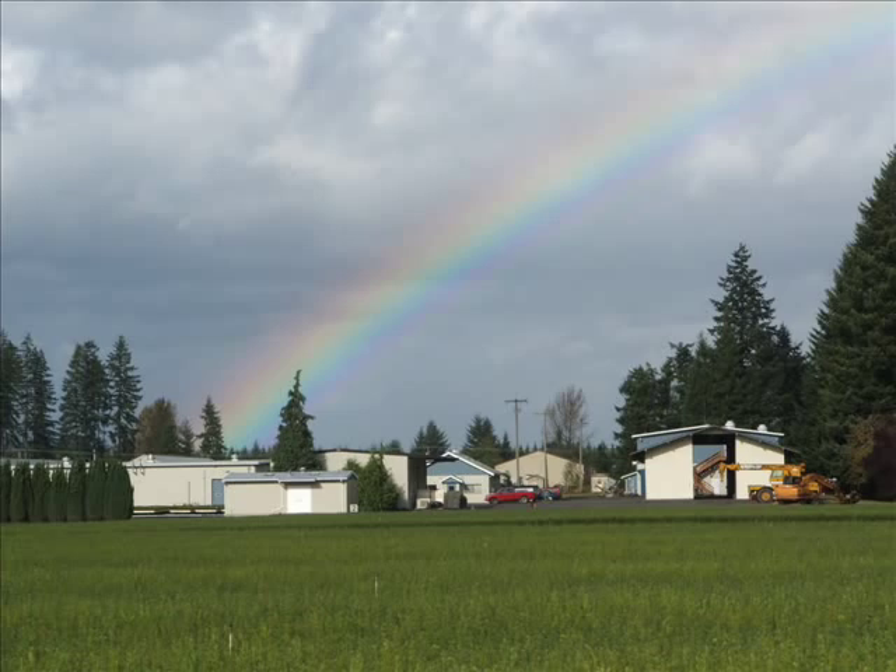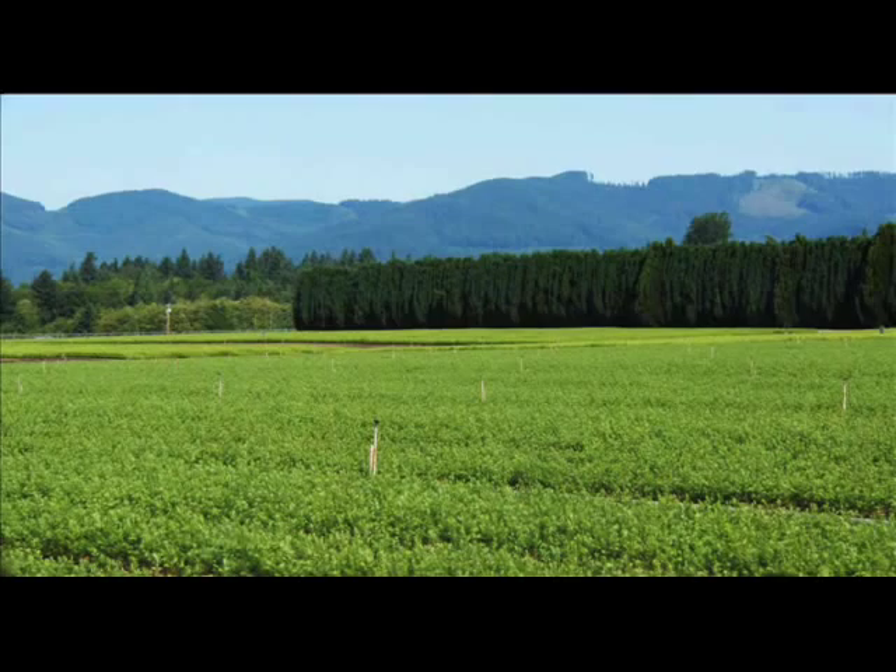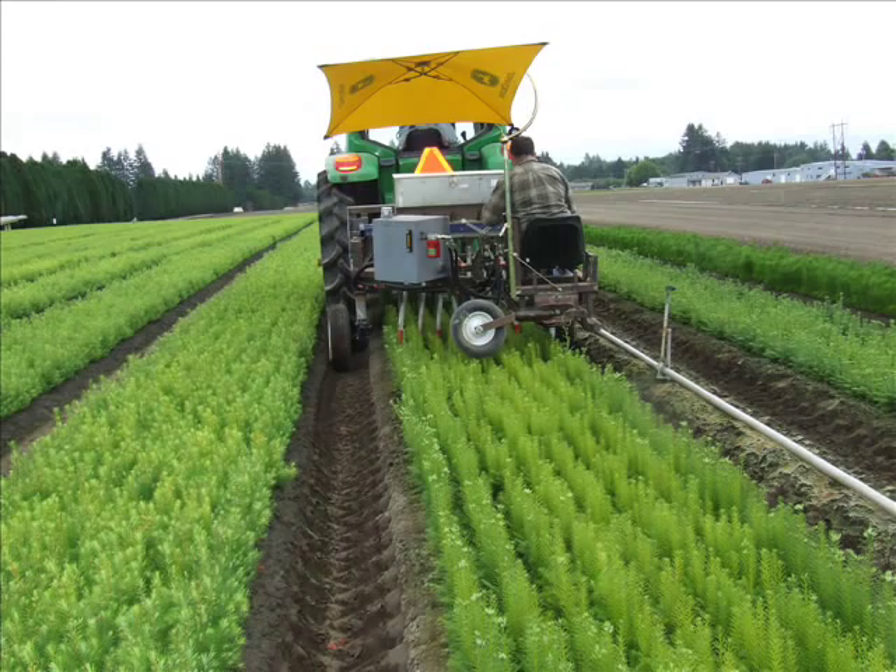Welcome. My name is John Trobaugh and I'd like to introduce you to Webster Forest Seedling Nursery here in Tumwater, Washington. We're just south of Olympia. The nursery is owned and managed by the Washington Department of Natural Resources, and part of our mission is to grow seedlings for reforestation throughout the state of Washington for both state land.